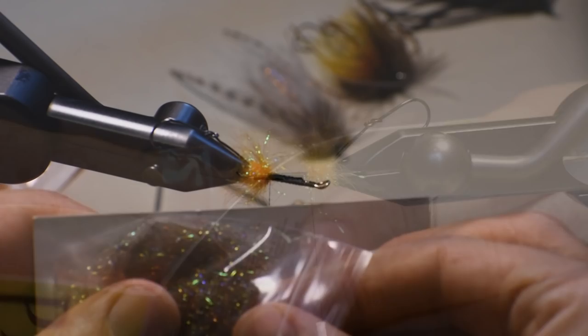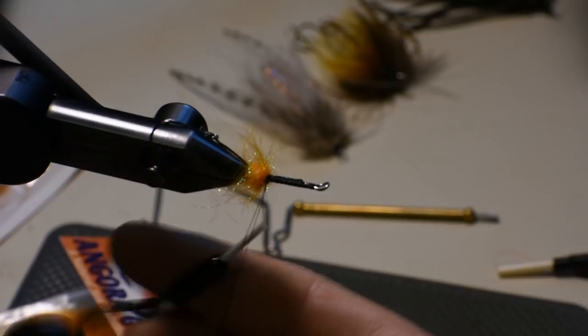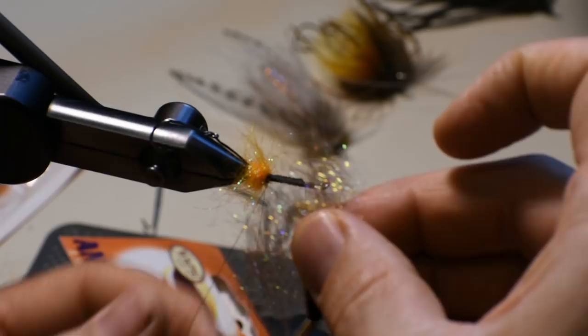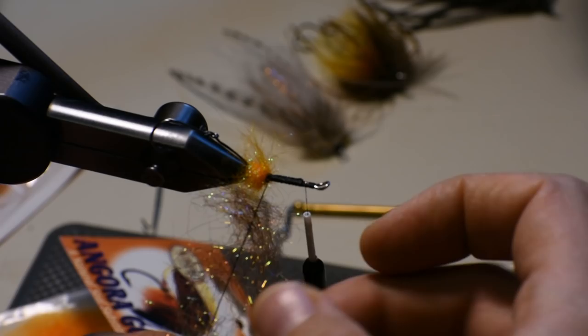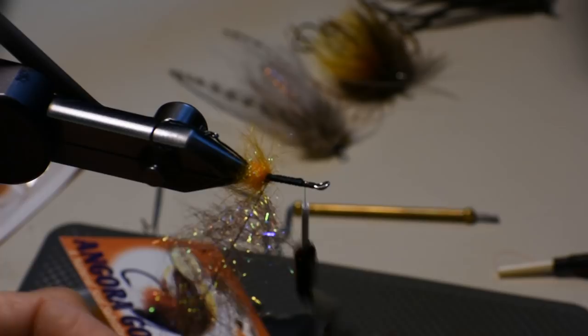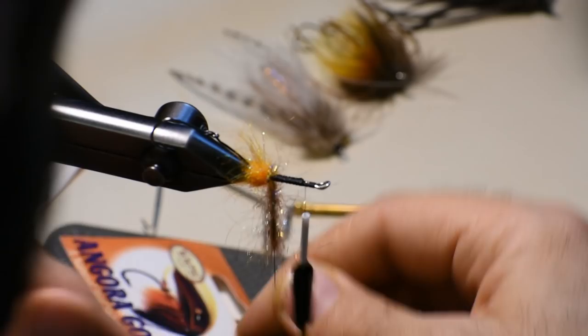We've got some Prism SLF dubbing here — the color is hare's ear. We'll have this a little bit thinner, and we want to cover most of the body with this. It's thinner material than ice dubbing. Another dubbing loop here — you could make this into a dubbing noodle but it's pretty fragile material. Advance the thread forward, tie in the dubbing, and pinch and spin. We won't pick this one out either. Go ahead and advance that in touching turns forward — some of these fibers will end up holding that ostrich up.